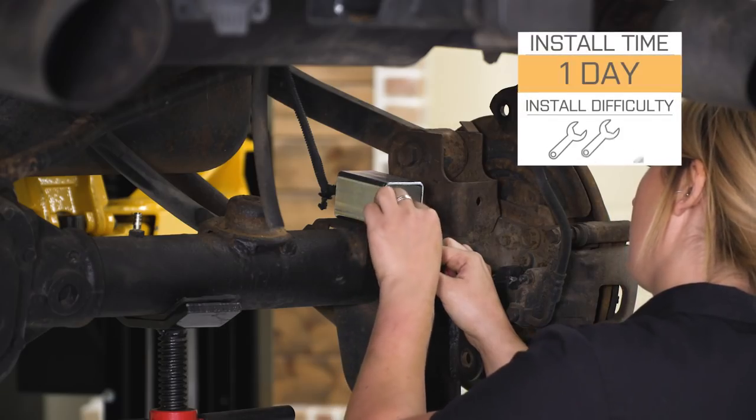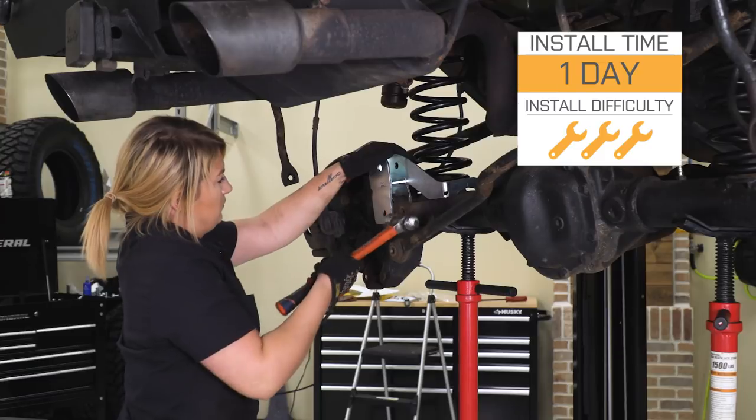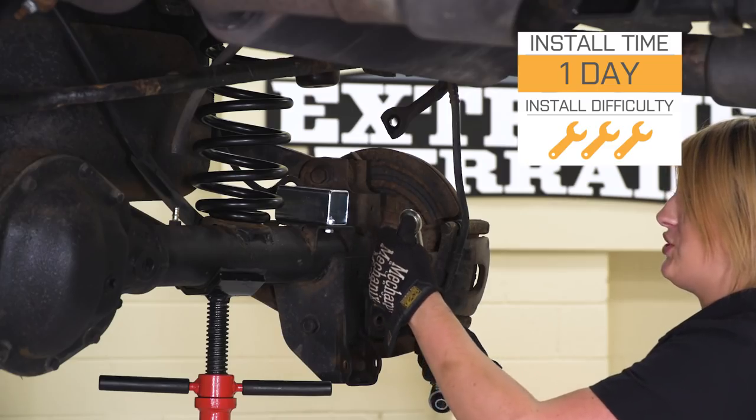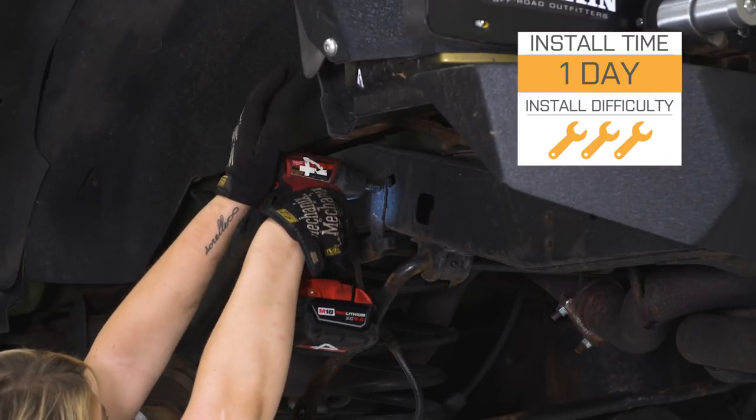Install is gonna be a three out of three wrenches on the difficulty meter, guys. This is not your average install — it's a little bit more in-depth. There is gonna be cutting, there is gonna be drilling, and I would recommend some mechanical experience. However, if you're looking to follow along with the install, let's hop into that now.